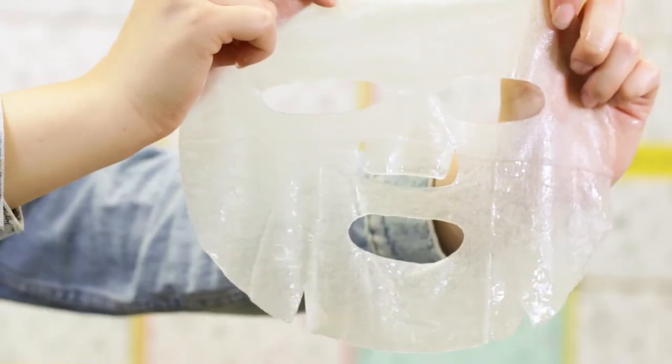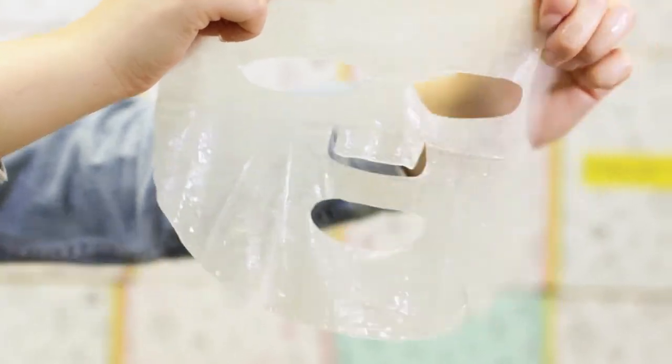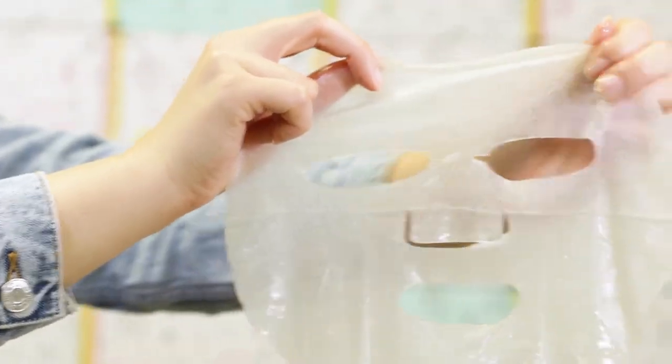Sheet masks are made from various materials, but we'll go over that in a future video. Today I'll show you guys three basic sheet mask materials that most sheet masks are made out of. Basic sheet masks are made out of cotton, plant fibers, or other synthetic fibers.